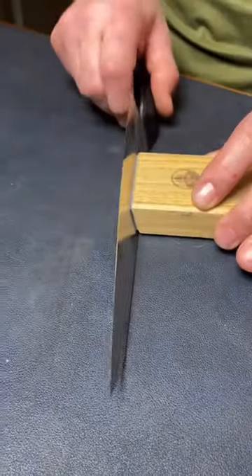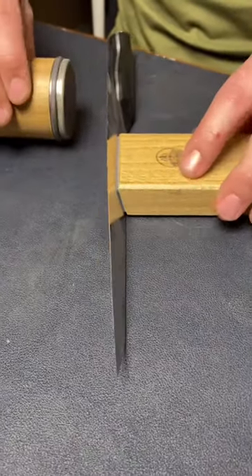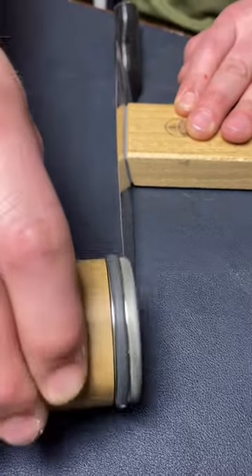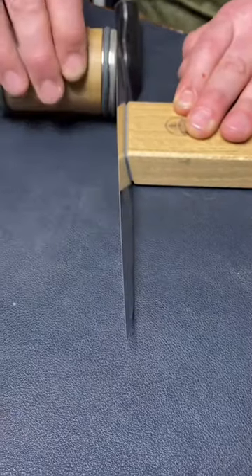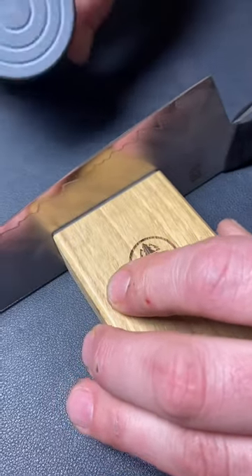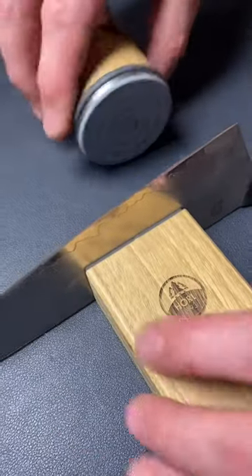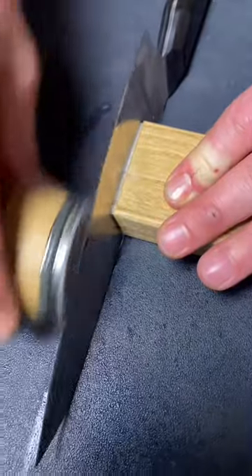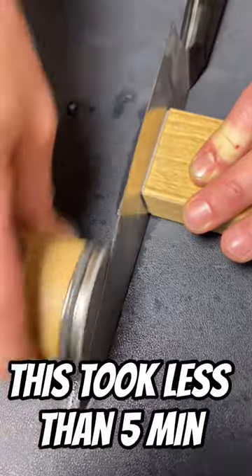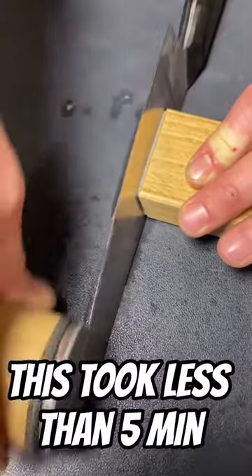It uses a magnetic block that holds the angle. Then you use this wheel, and you just drag it across the edge, and this simulates exactly what I do freehand. Then once you're done with the diamond plate, you switch over to the other stone. There are also a couple other stones that come with this system to give you a finer and finer edge, and you have an actual high-quality edge.